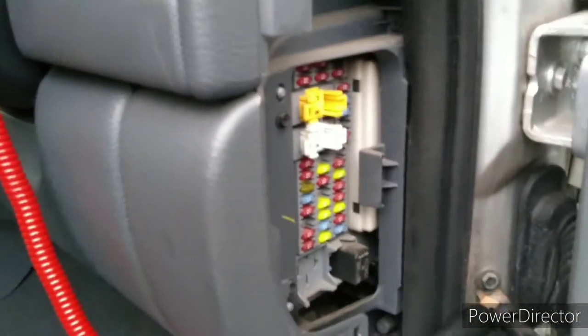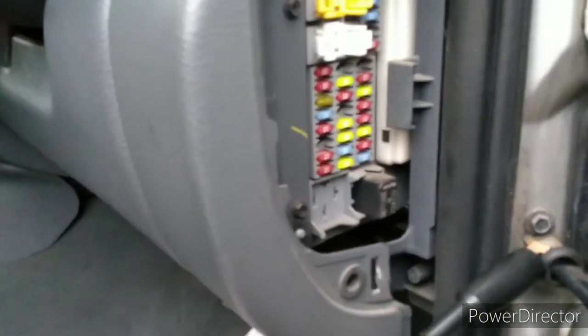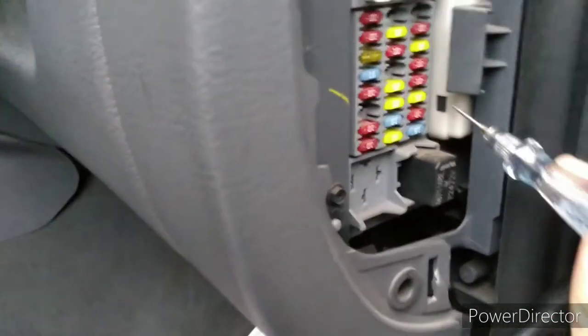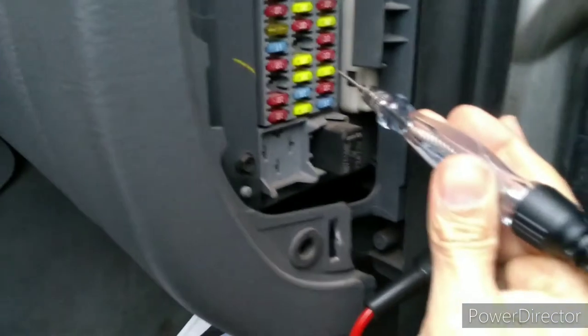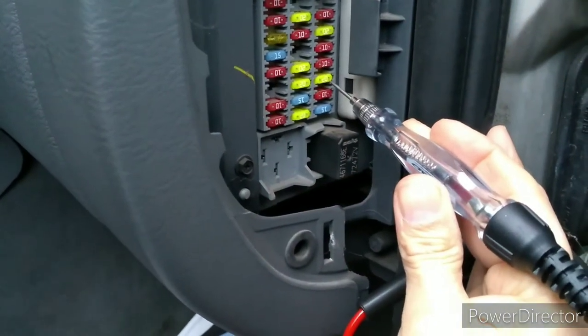Eventually I thought, well, what can I do? So I got the test light out and decided to go through and see where we've got power and where we haven't. I've got the ignition on, by the way, because I think the ignition does need to be on for the cigarette lighter to have power. So this is the fuse that's supposed to be for the cigarette lighter, and if we test it — we've got power there and power there — so we've got power on that circuit and it's not blown.